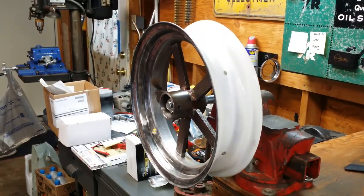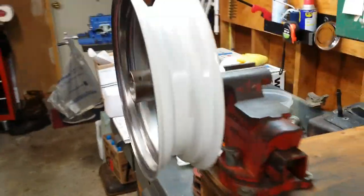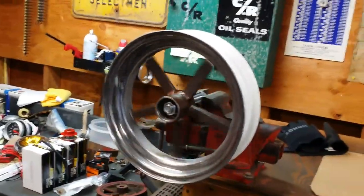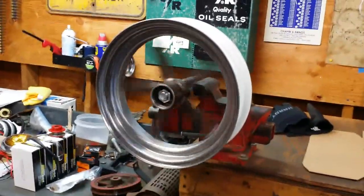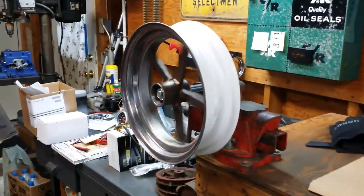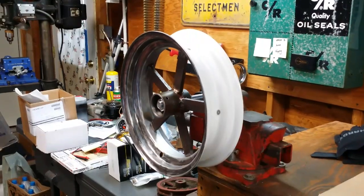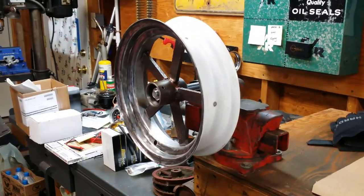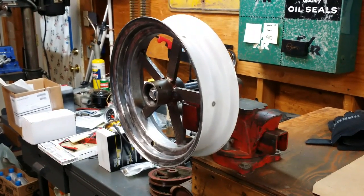Wheel number two is tacked together, so let's give this a spin. That looks pretty good. Looking over in this direction, I don't see too much going on — that looks pretty good to me. Wheel number two is tacked together. I tacked three of the spokes, and now I'm going to tack the other two and we'll take a look at pretty much the finished product.